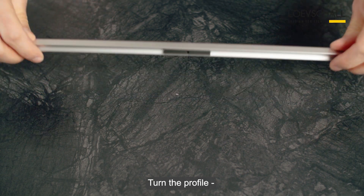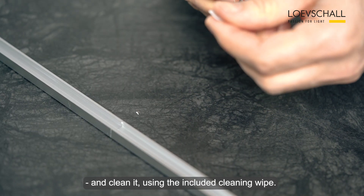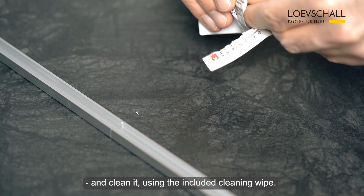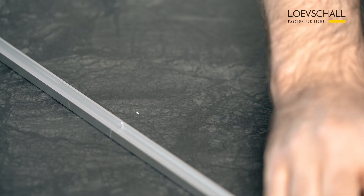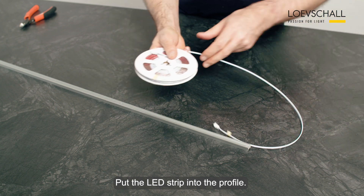Turn around the profile and clean it using the included cleaning wipe. Put the LED strip into the profile.